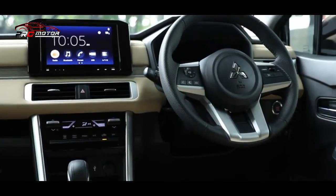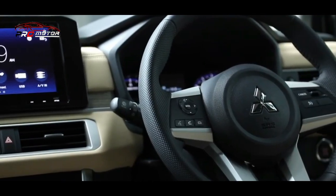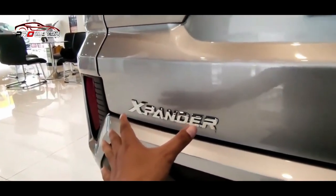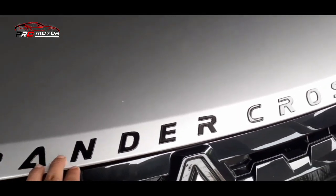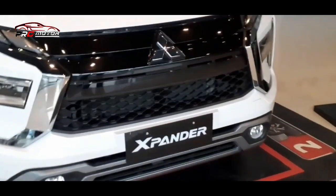Selain menampilkan lini New Expander dan New Expander Cross serta deretan model lainnya, unit test drive juga disediakan untuk memudahkan masyarakat yang ingin mendapatkan impresi langsung. Pameran diadakan di 20 kota besar yang tersebar di 4 pulau: Sumatera, Jawa, Kalimantan, dan Sulawesi. Jadwal lengkapnya dapat dilihat dari laman resmi Mitsubishi Motors Indonesia.